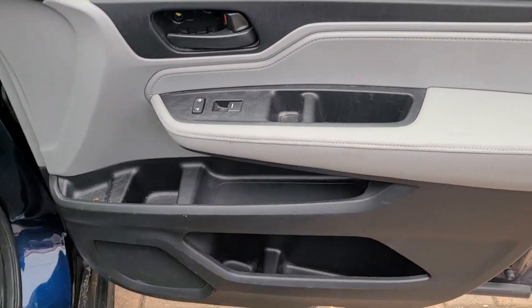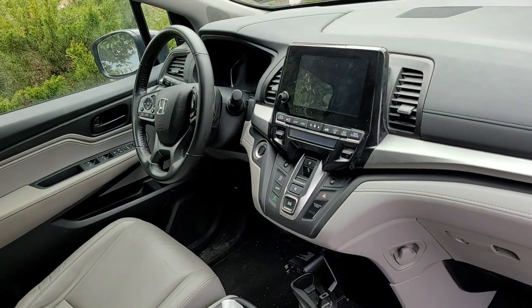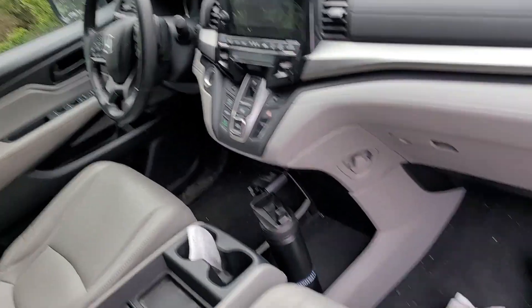Door panel. So 2020 Honda Odyssey, and we're going to show you how to take the door panel apart.